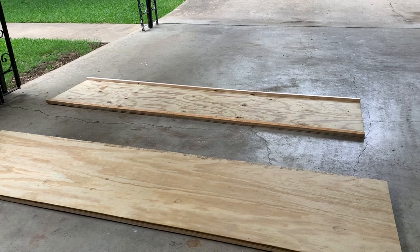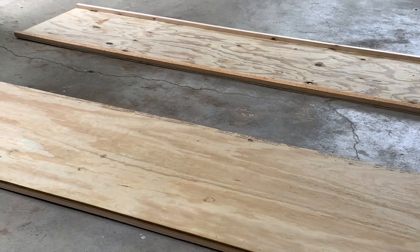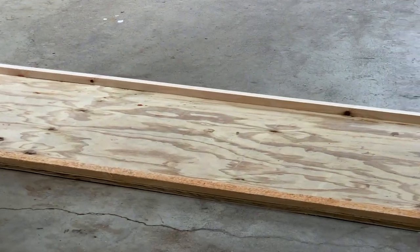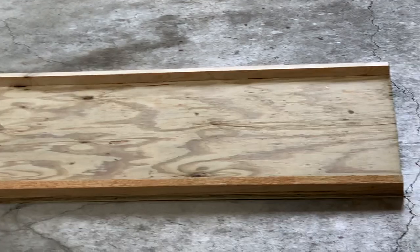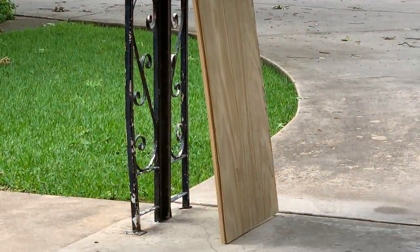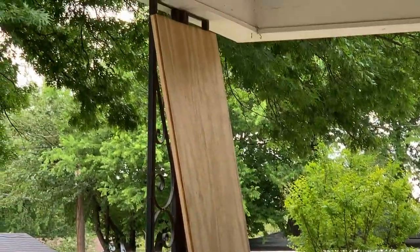Step one. We created treated plywood sides for each of the iron columns. These pieces measure 24 inches wide by approximately eight feet tall. Then a one-by-one was glued to each side of each plywood piece. Here are the plywood pieces lined up against the iron columns to give you an idea of the size. Make sure to use treated plywood for this kind of project because it's an exterior DIY.